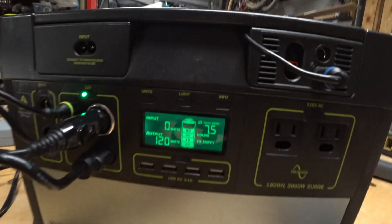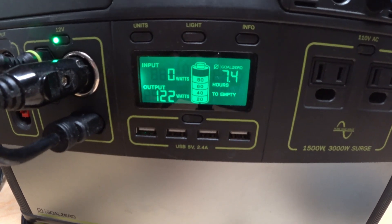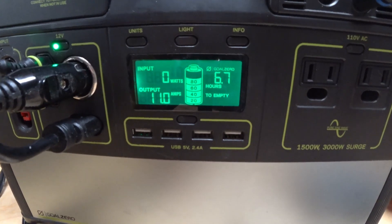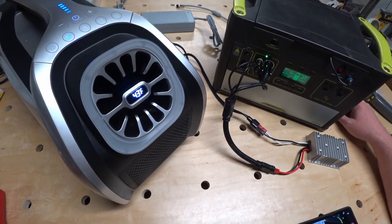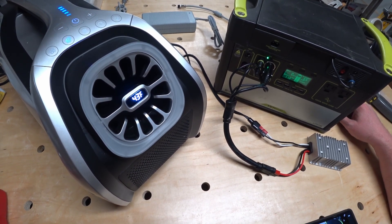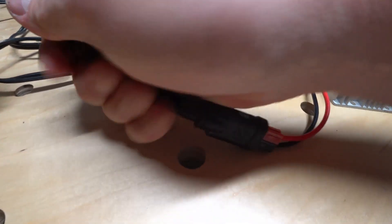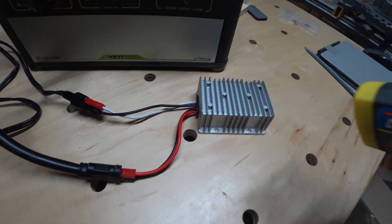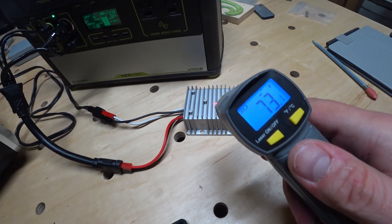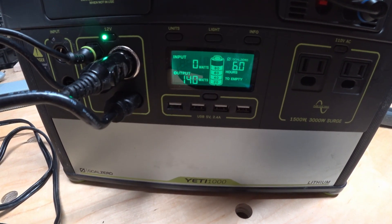Switching over to boost mode it came up to about 122 watts, but I had forgotten that pressing boost mode lowers the fan speed automatically for some reason. After remembering to turn the fan speed back up to high, we got it up to about 140 watts on boost mode. The outlet temperature after about 10 to 15 minutes was about 43 degrees, and after checking all the wires and the converter nothing was getting noticeably warmer.